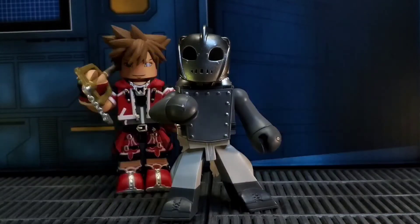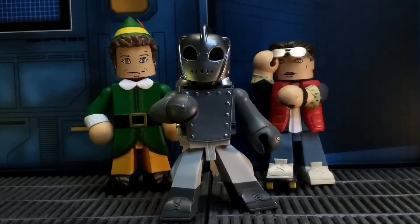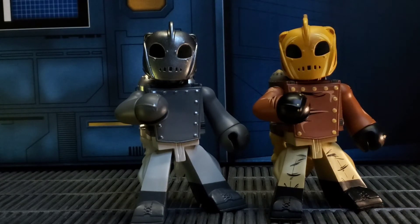And of course, here is the size roundup with various Vinimates across the board. And here is a look at all three Rocketeer figures together. And once again, it's only the paint schemes that separate each one.